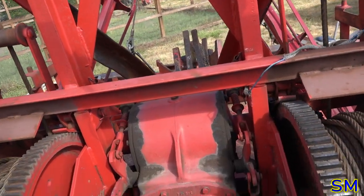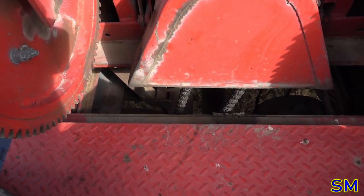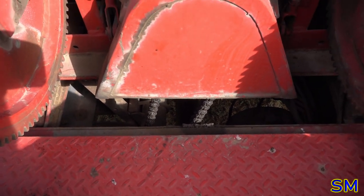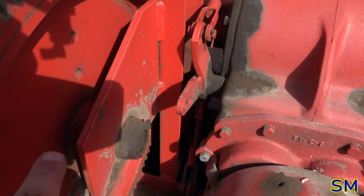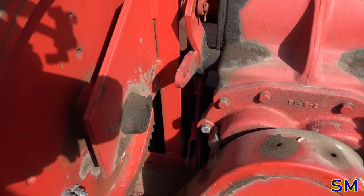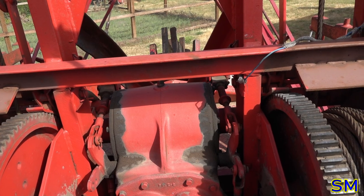This is the Holmes gearbox — this is where the pulling power comes from. The PTO runs off that chain. It is a little bit greasy, so someone was maintaining it a little bit, or the seals are leaking. It's looking a little dry overall — we'll have to do some periodic maintenance on it, that's for sure.